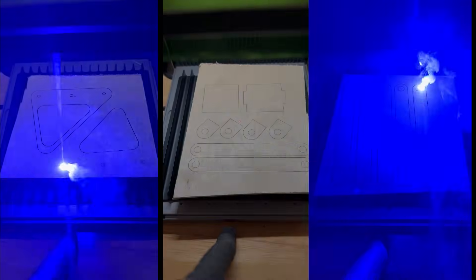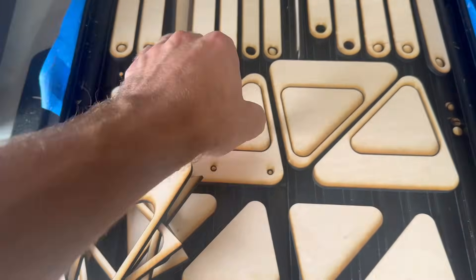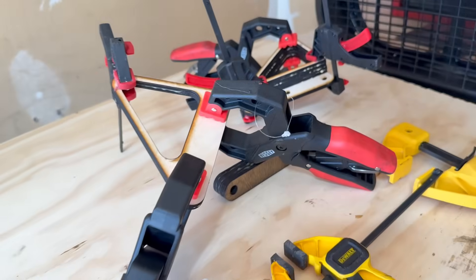We loaded up the files and here we go. A huge shout out to Xtool for sponsoring this video — their machine helped me crank out a lot of parts in a short amount of time. This table has a lot of parts, and if I were to do it over I'd highly recommend 3D printing or CNC-ing, but we're already committed to 2D.